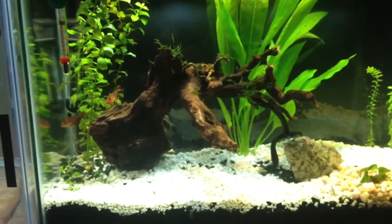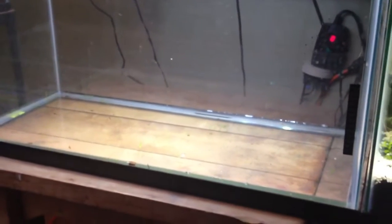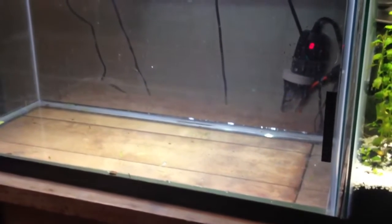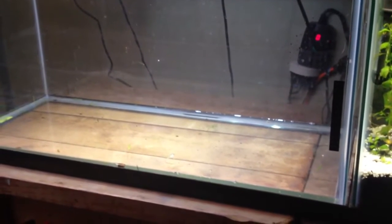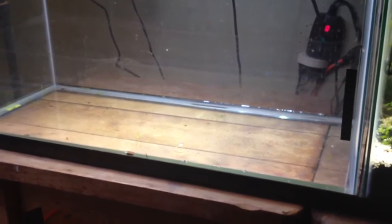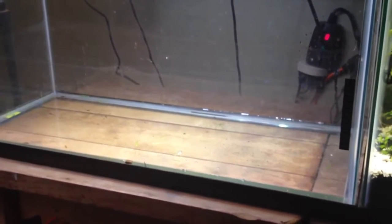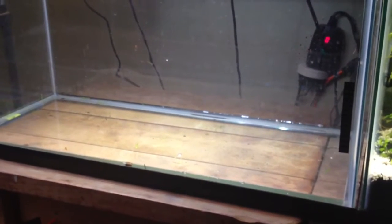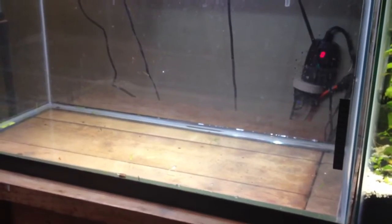Big plans to come for this tank — it's still empty. I'm going to dirt it, maybe today or tomorrow, and I am going to plant it. I don't know what stock I'm going to put in it yet. I'm thinking some kind of tetra, some small schooling fish to make it look good. We'll cross that bridge when we get there.